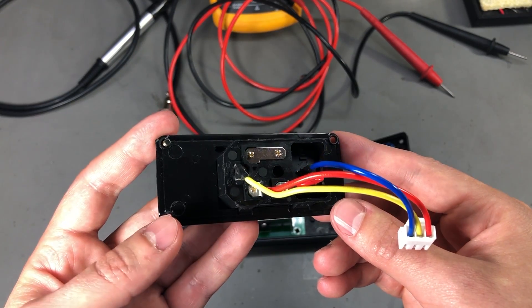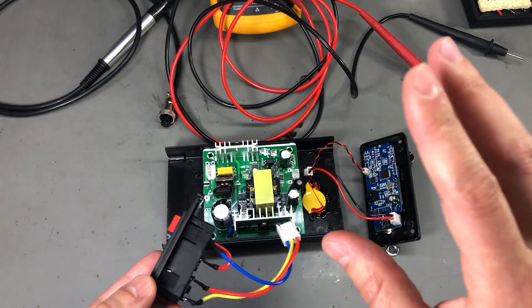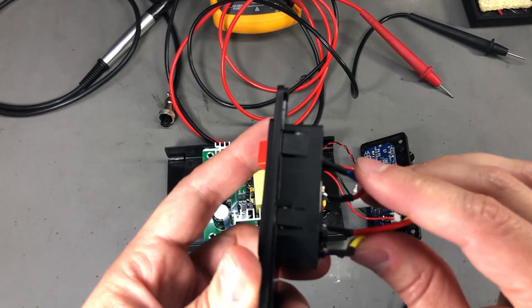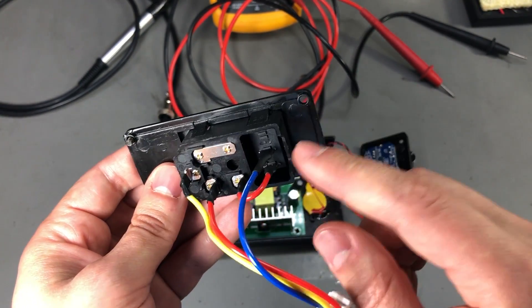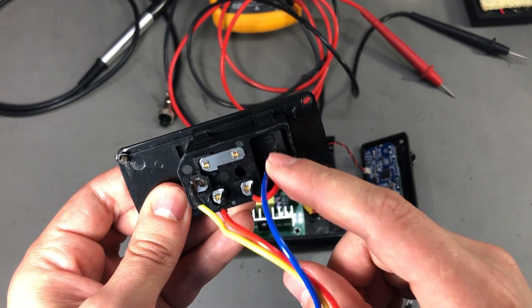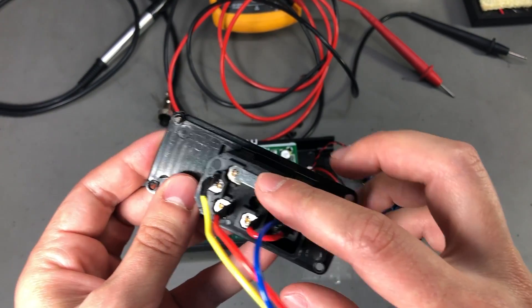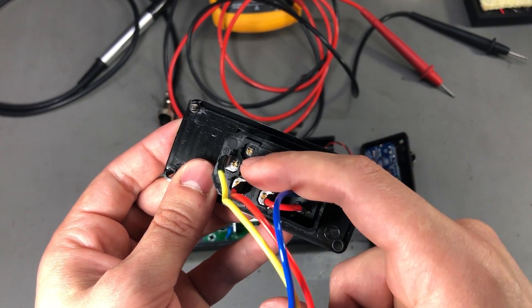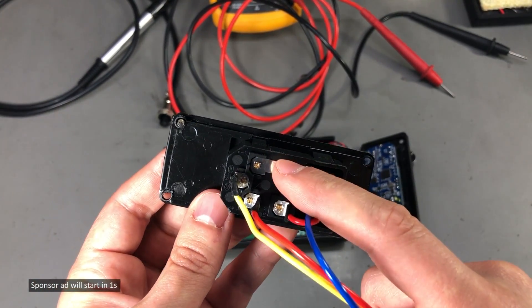We're going to start by looking at the IEC mains connector. I have the station disassembled for this, and if we look closely at this connector, even though we have heat shrink placed on the tabs and solder connections, there are still exposed connections like this bus bar and parts of these terminals which are at mains potential.